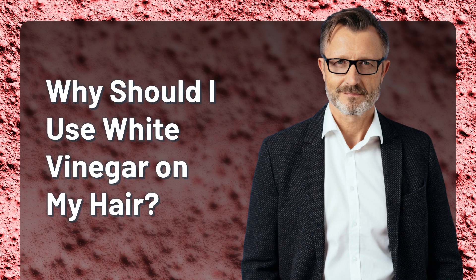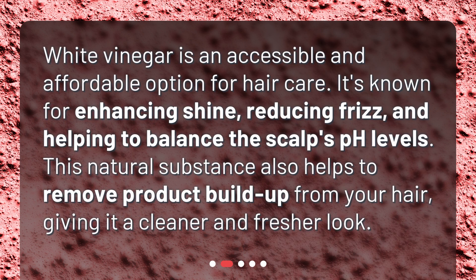Why should I use white vinegar on my hair? White vinegar is an accessible and affordable option for hair care. It's known for enhancing shine, reducing frizz, and helping to balance the scalp's pH levels. This natural substance also helps to remove product buildup from your hair, giving it a cleaner and fresher look.